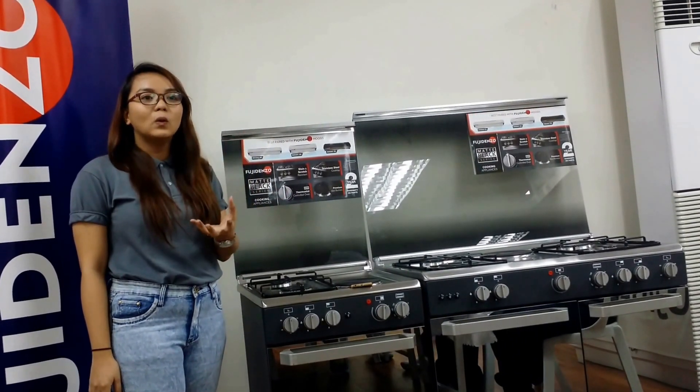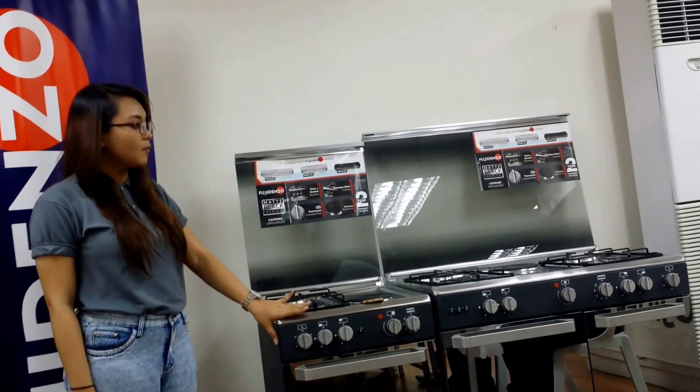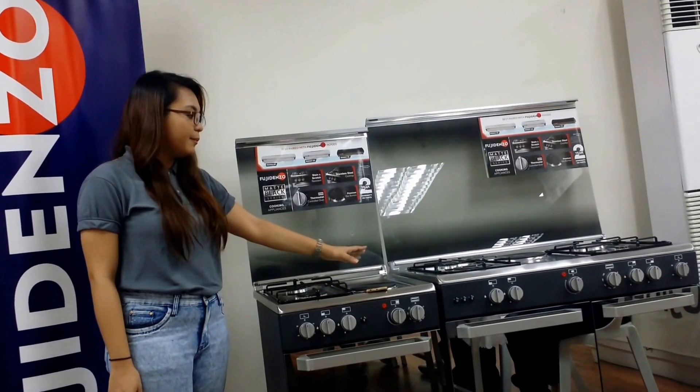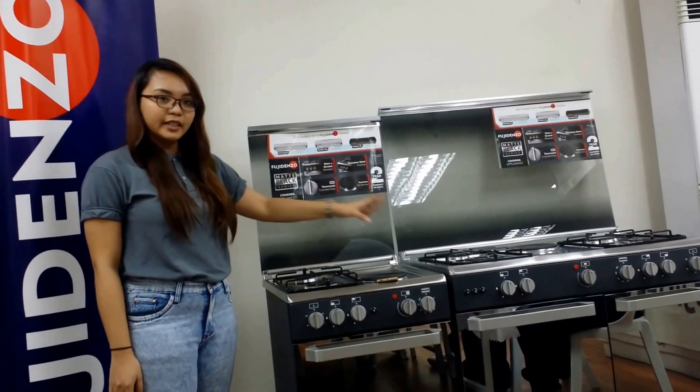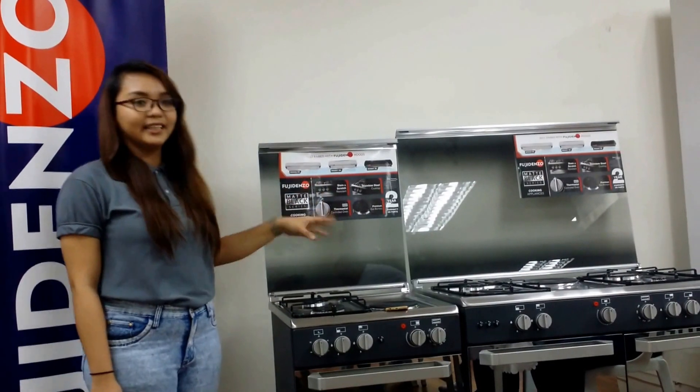Kahit madalas kung mag-tutok, it has a stainless cooktop. We also have models with electric burner, and both electric and gas.